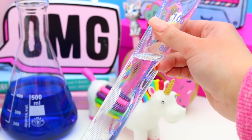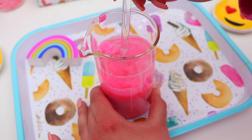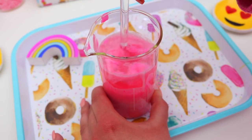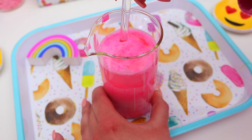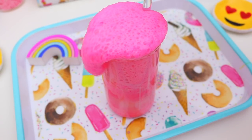And now it is time for the absolutely fun part and the part we have all been waiting for. Take your vinegar and borax mixture and pour it into the glue mixture and then you just want to stir it. And as you start to stir, you will see all these bubbles start to form.